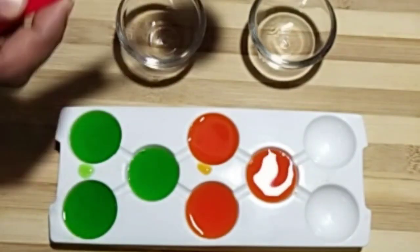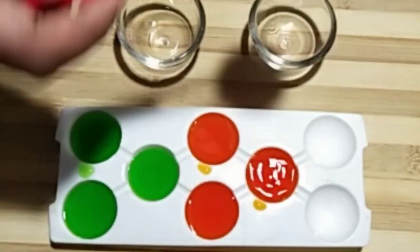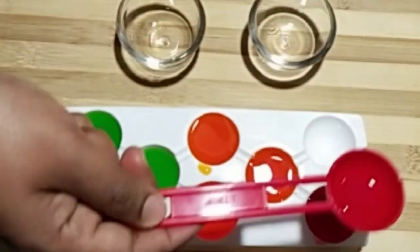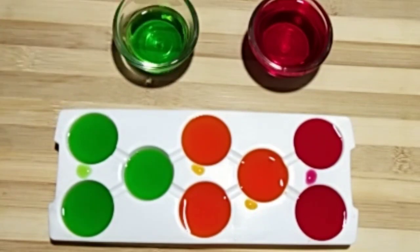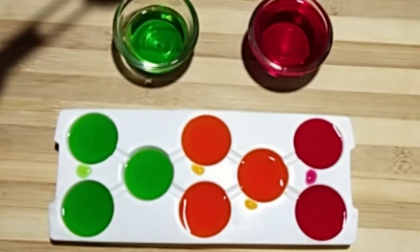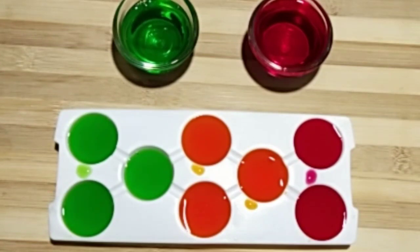We have a tray that is ready for the fridge. It is a small shape. We are ready to have the right shape. Now I am going to put it in the fridge.